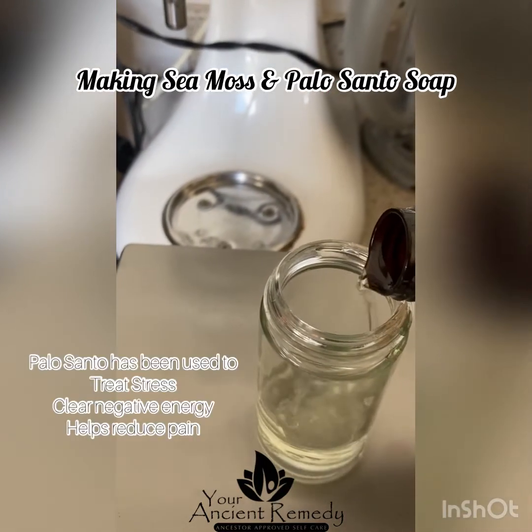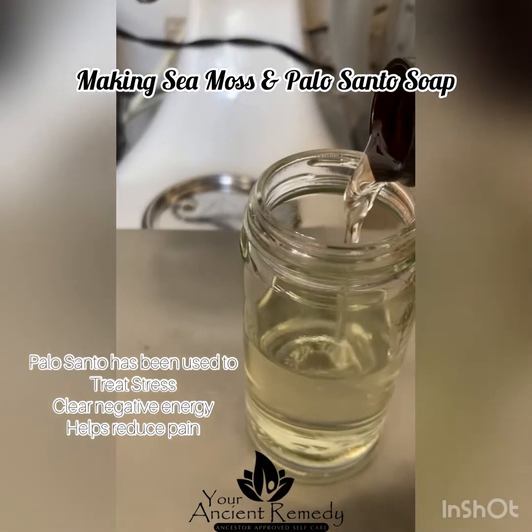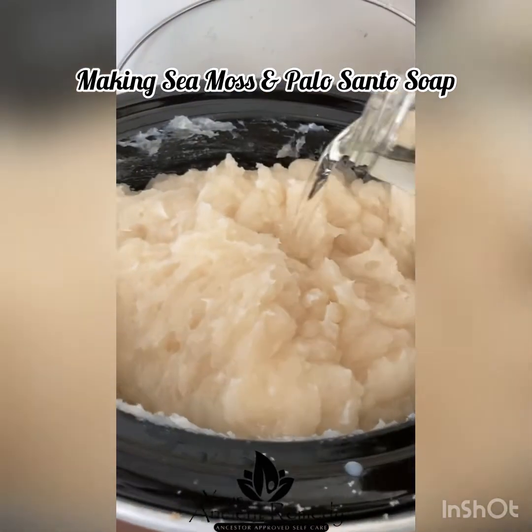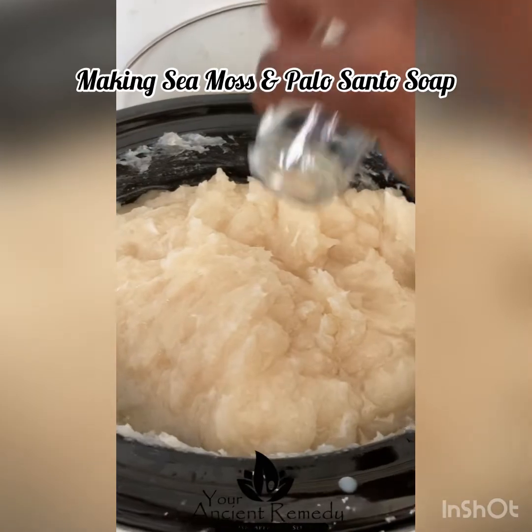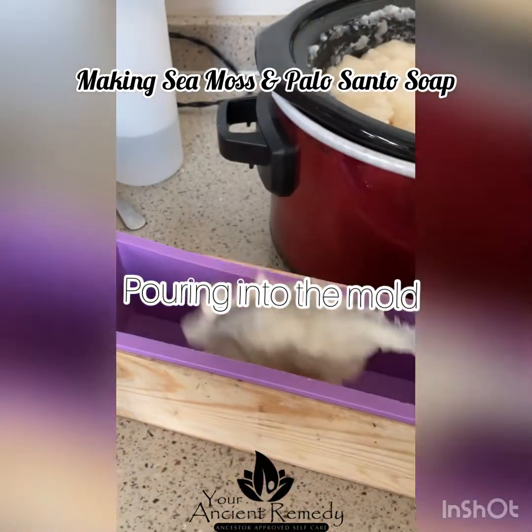We're adding the fragrance — this is the last step before we do molding. You can see some of the benefits of palo santo listed there. So we're gonna add the fragrance to our soap and mix it really, really well.